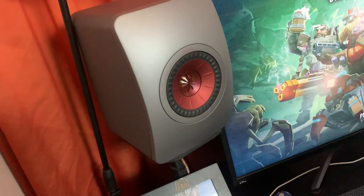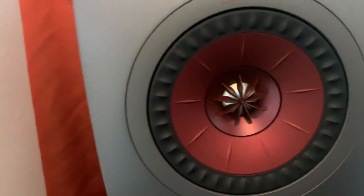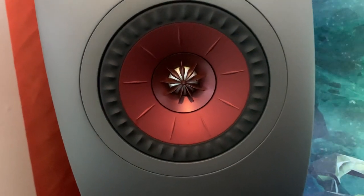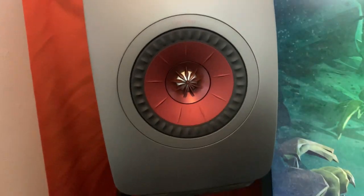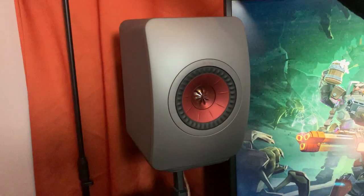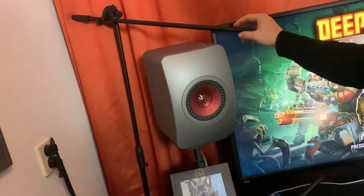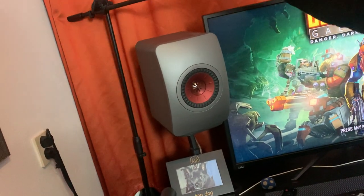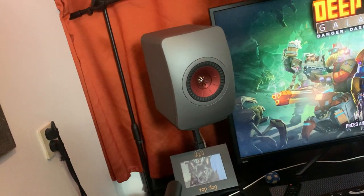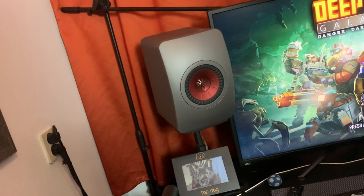The Kef LS50s have an aluminum driver and the Uni-Q coaxial design, which is very beautiful. I love the color too — the red and the gray. It was one of the few newer speakers I've bought, as I mostly use vintage gear because of the value savings. But this one I really wanted because of its coaxial design.